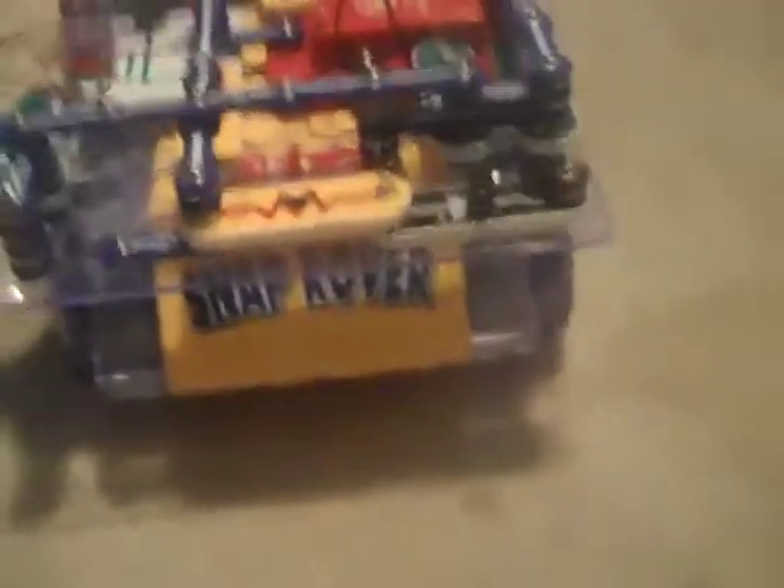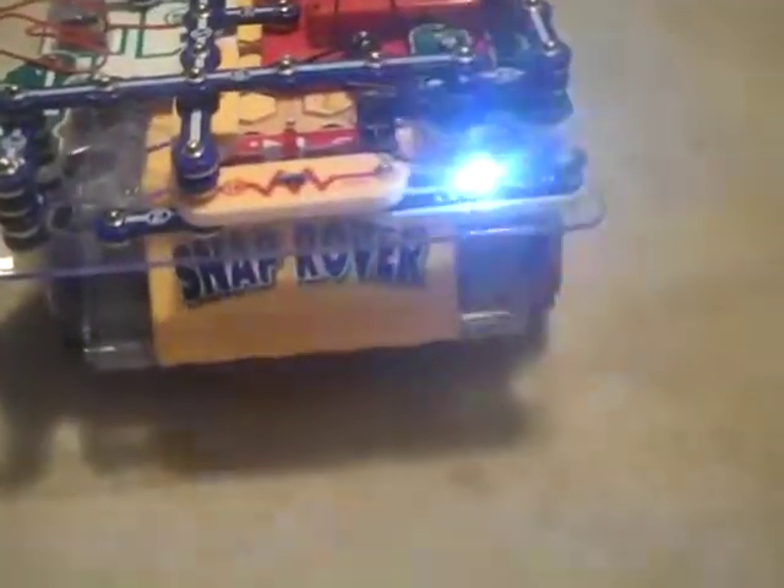Bang, bang, bang, bang, bang, bang. It's a little delayed on the camera — bang, bang. Yeah. But here's the thing: the motors work. Here's the controller. The two joysticks control the two motors. The right trigger controls the light. Bang, bang, bang, bang, bang.